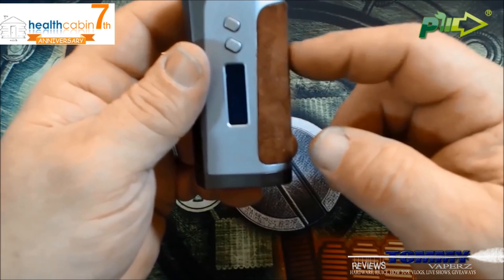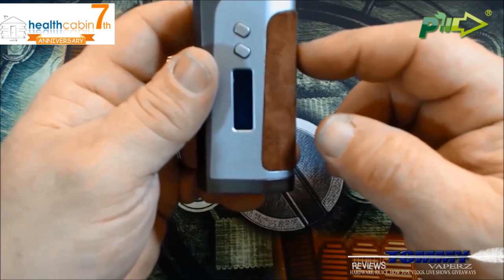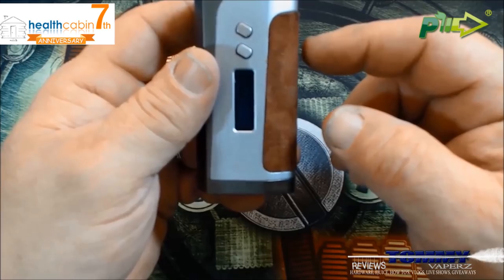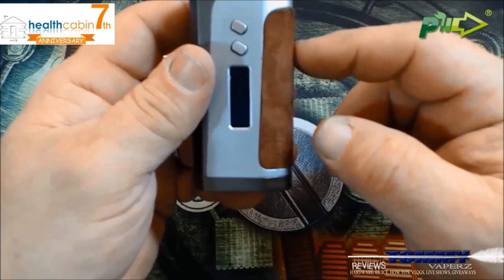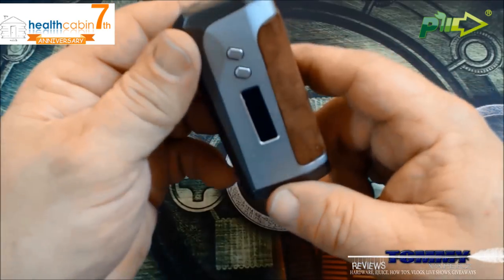Your temperature/joules resistance range goes from 0.5 ohms to 1.5 ohms. This also has the SX Pure mode, just like the 6x, with a resistance range from 0.4 ohms up to 0.6 ohms.